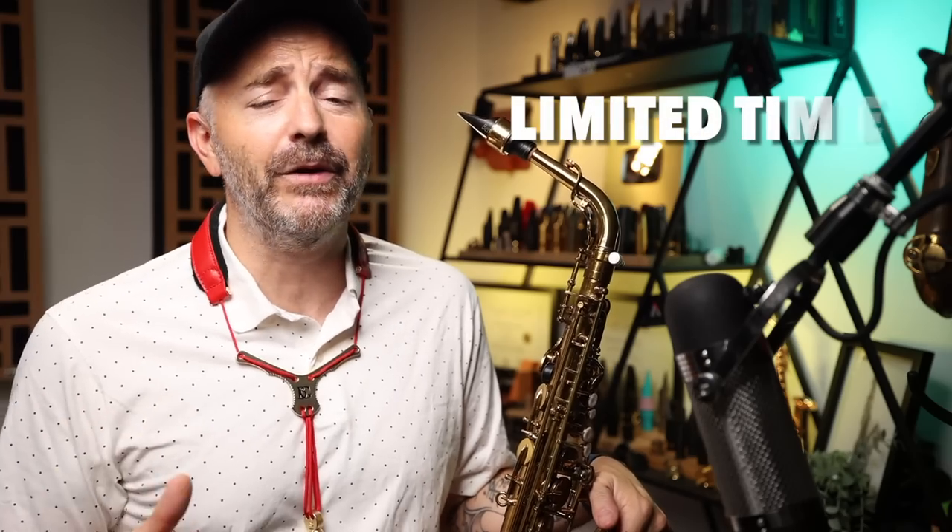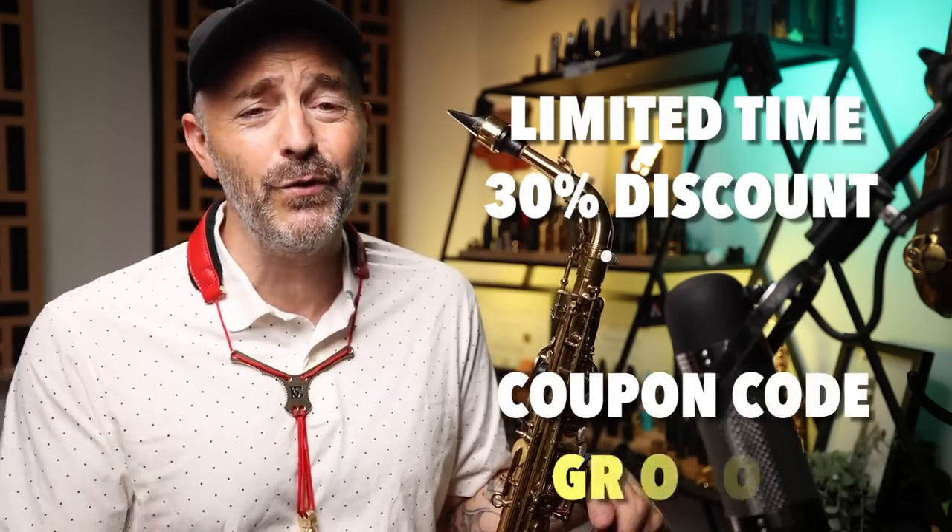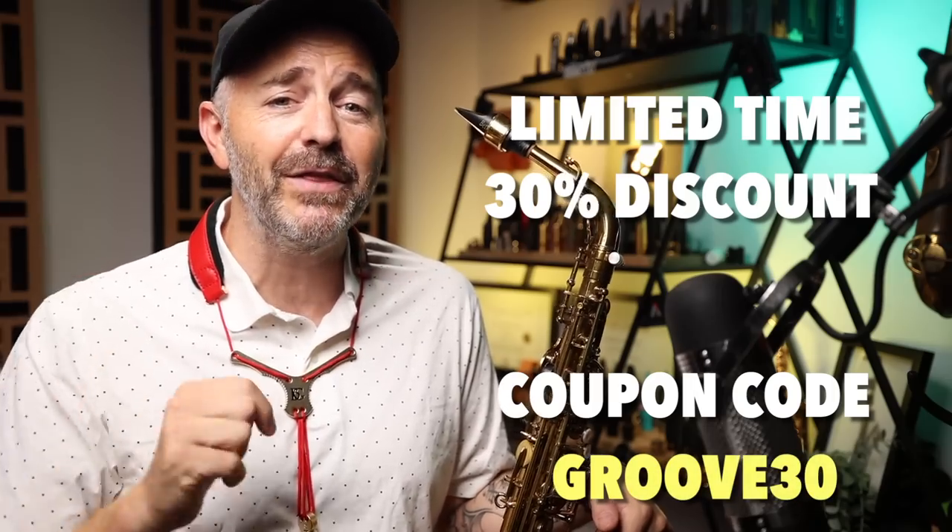Right now, for a limited time, BetterSax subscribers can get this course at a discount — 30% off. Use the coupon code GROOVE30, and there's a link for that in the description as well. This new course is a really effective and fun way to improve your improvising chops, and I know you guys are going to love it.